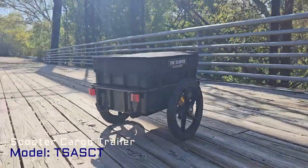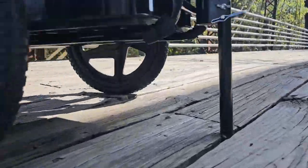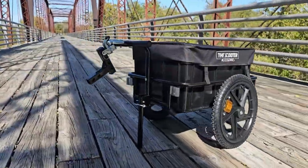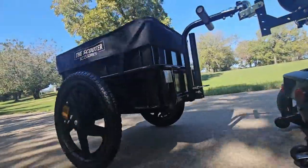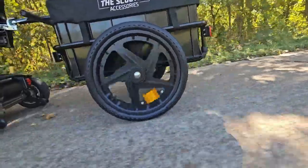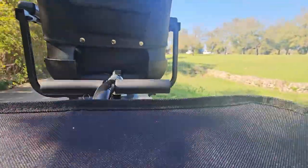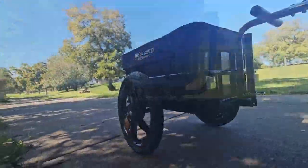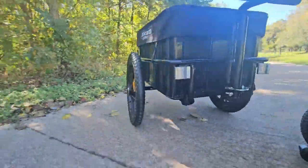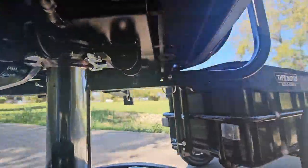Bring along your larger items with the Scooter Cargo Trailer by Scooter Accessories, with enough space to hold them all. It easily attaches to your scooter or power chair. Sturdy and durable, the Scooter Cargo Trailer has a removable cargo box that attaches to the rear accessory port on the back of your scooter or power chair seat. It can hold anything up to 66 pounds, so you can carry a lot more groceries and heavier items.